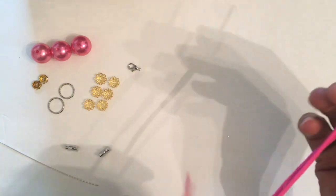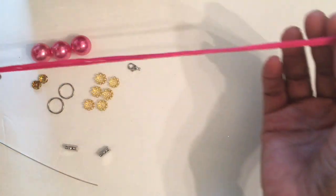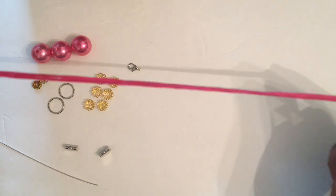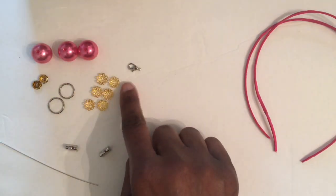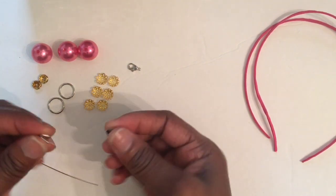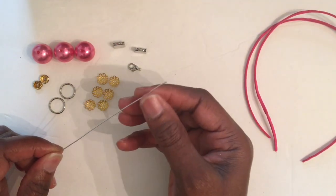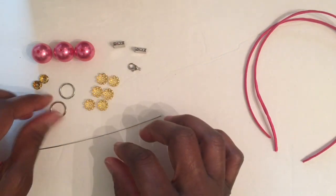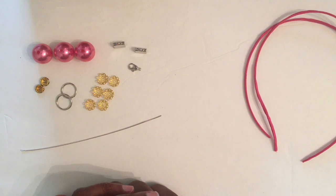These are the items you will need for this DIY. You're going to need 12 inches of hot pink faux suede cord — y'all know I love faux suede cord. You'll need three 16-millimeter pearls, six bead caps, one lobster claw clasp, some ribbon closures, 20-gauge wire, two jump rings, and two rondelle beads.